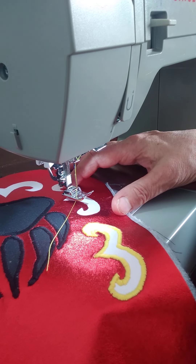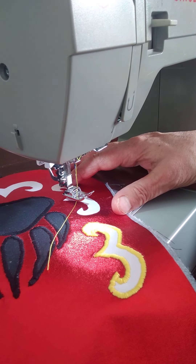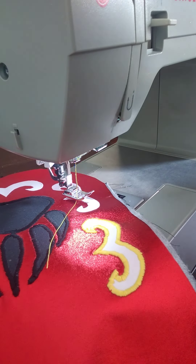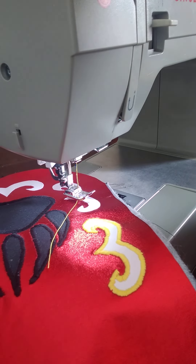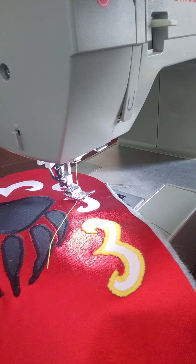I have four more to go on this purse. I already did the top and I did the belt, and then I'll be putting the purse together. Have a great day. Happy sewing.